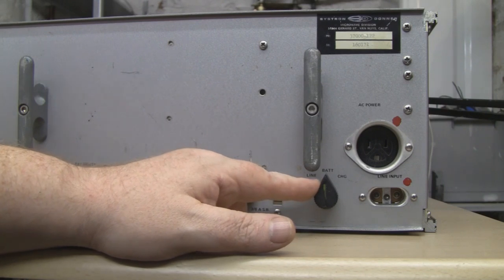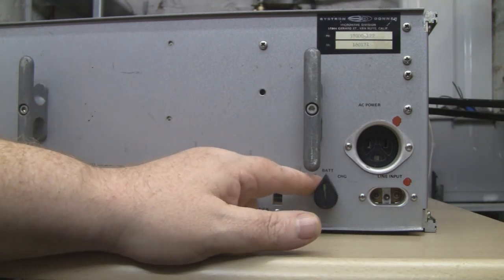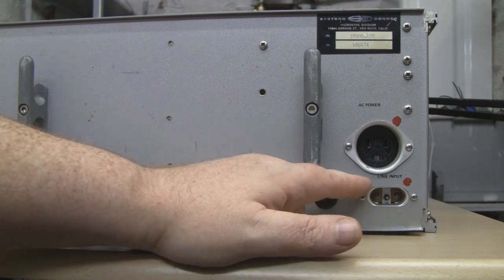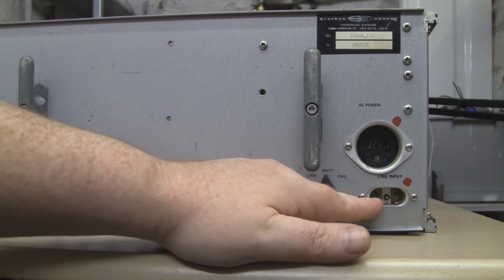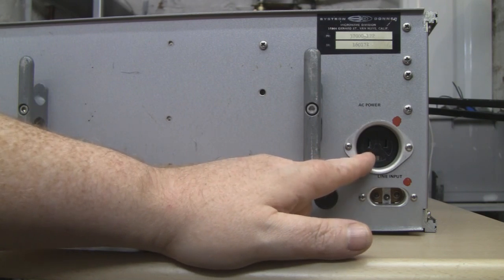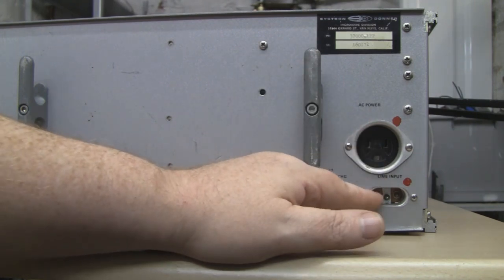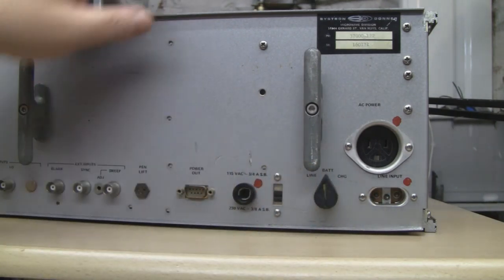There's a rocker switch selecting 'line' and 'battery' — without a user manual I'm not sure, but this unit may have been battery powered for portable field use. There's a power input and an American 3-pin socket out, which I think is for daisy-chaining machines so you don't need them all plugged into separate mains sockets. I haven't got the right 3-pin plug, so we'll need to hack something on there, but overall the back doesn't look too bad.